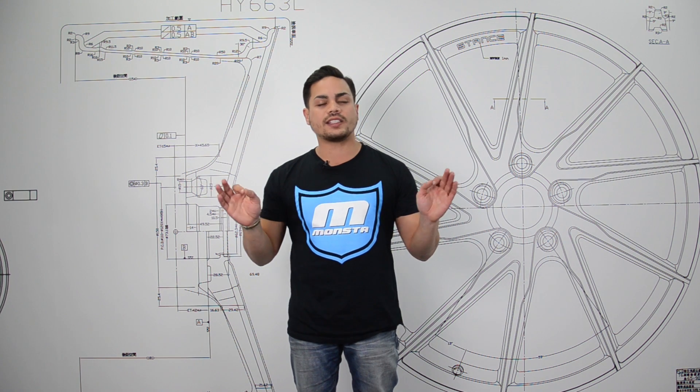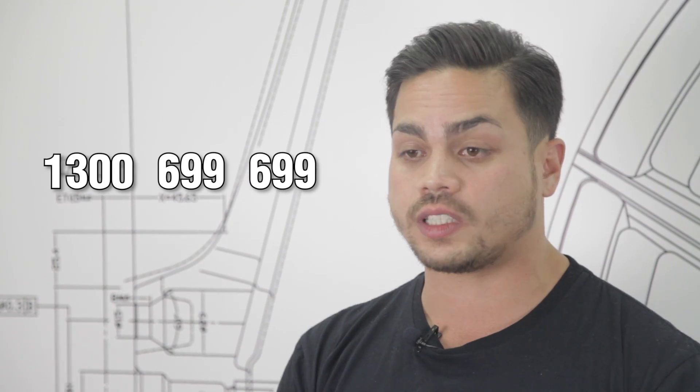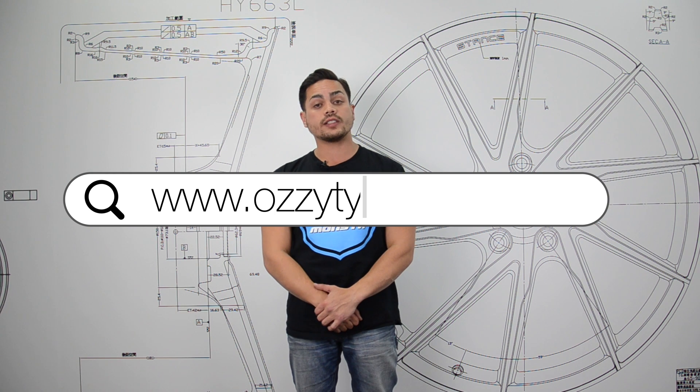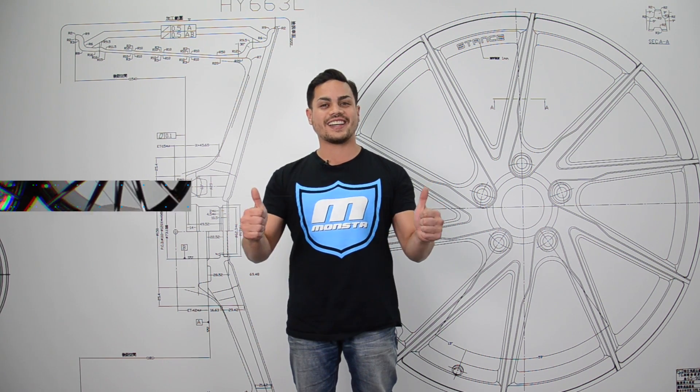If that's still too hard, we still want to help — please give us a call on 1300 699 699 and speak to one of our helpful staff, or jump on our website at www.aussytires.com.au. Until next time, click subscribe, drop us a comment, and we'll catch you guys then!